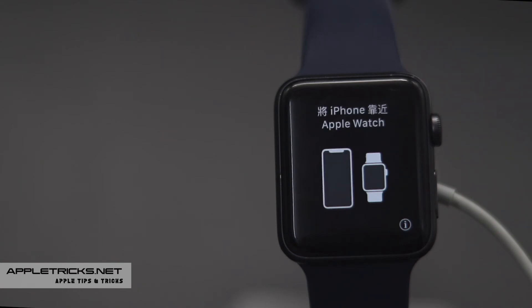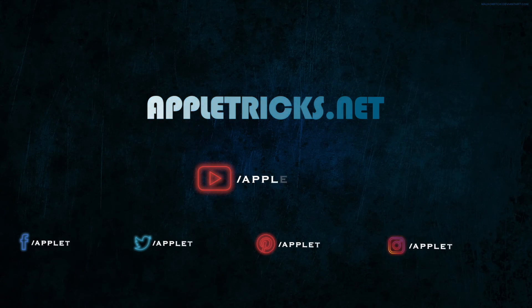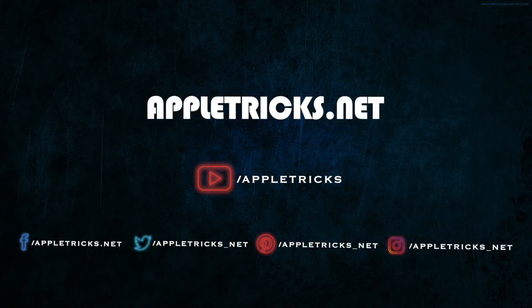So guys, this is the way you can fix your Apple Watch when it says wrong passcode. That's it for now. Hope this video was helpful to fix your Apple Watch problem.